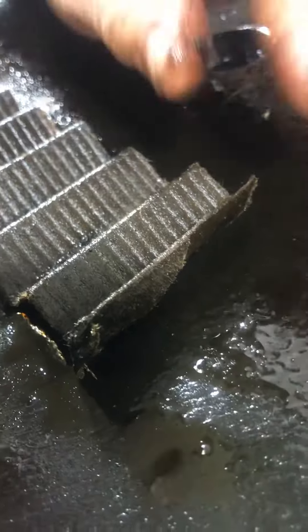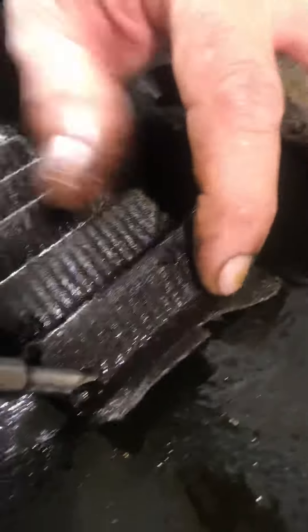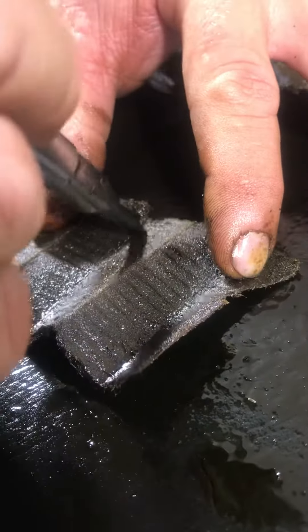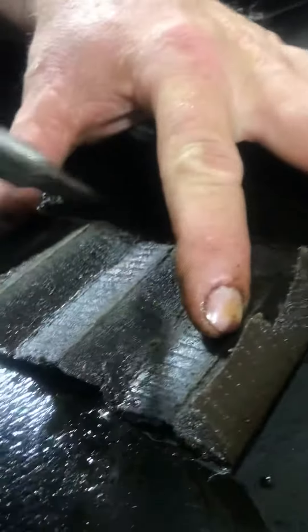We were able to prove it — look at that. You can just see the grit, the things that we found. Metal shavings and black grit.